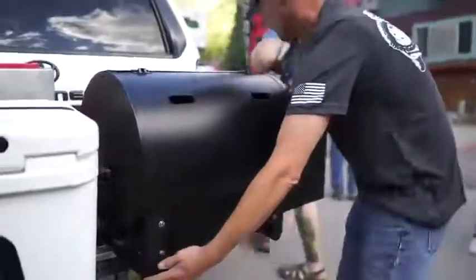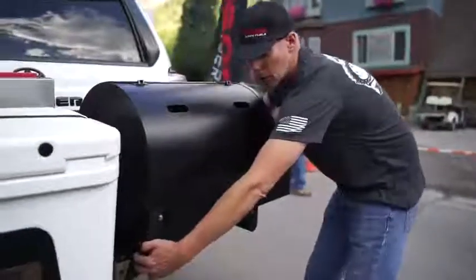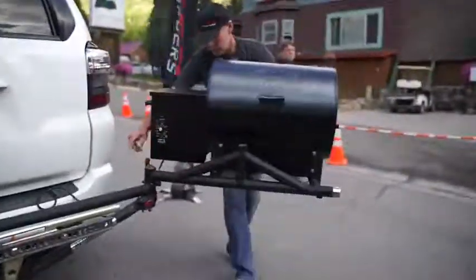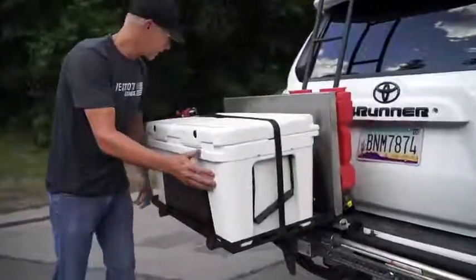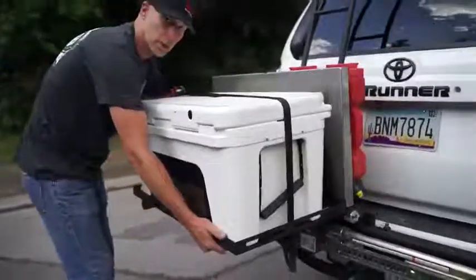Here we are with our Traeger. Come over here and loosen our other locking pin, slide it open. Come here to the other side on the cooler side, lift our secondary pin and open it up.